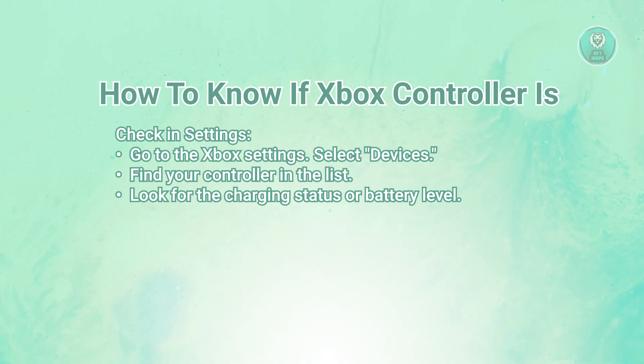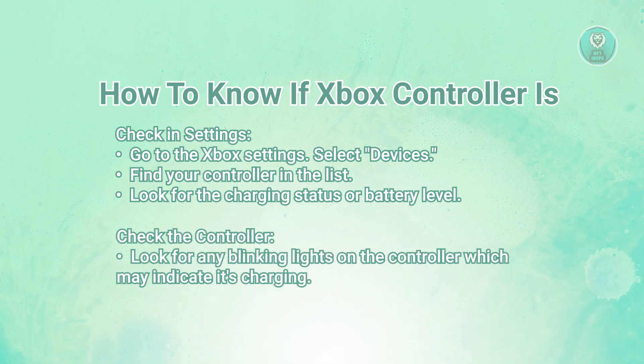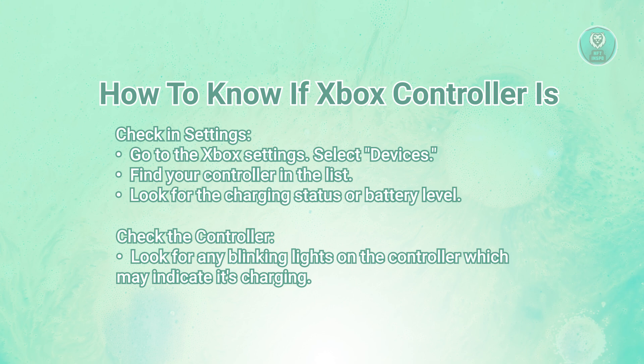Also, to check the charge on the controller itself, check for any lights that blink or change color when it's charging. This can help you see if it's actively charging.